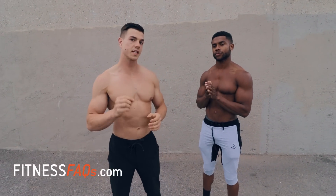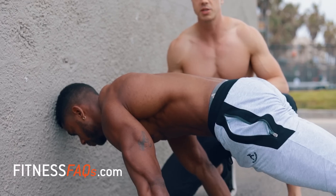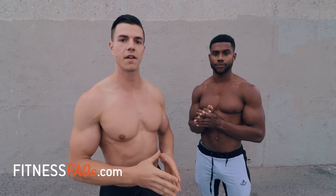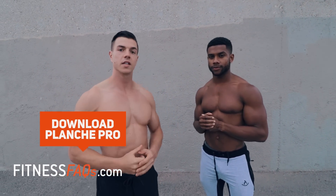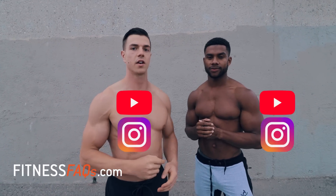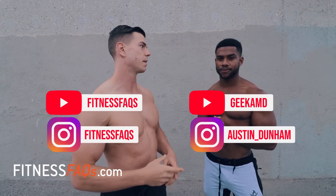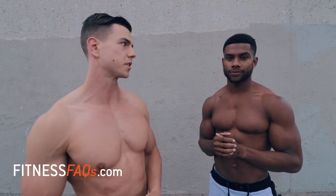So there you have it — that's just a taste of a few exercises from Planche Pro. If you want the full program, the complete A-to-Z guide for planche, go to fitnessfaqs.com. Shout out to Austin Dunham for being featured in this video — check out his content on YouTube, Instagram, and all social media. Thanks for watching and we'll see you really soon.